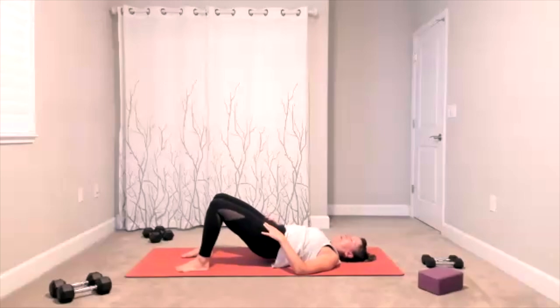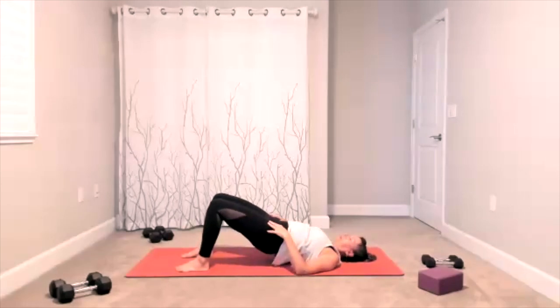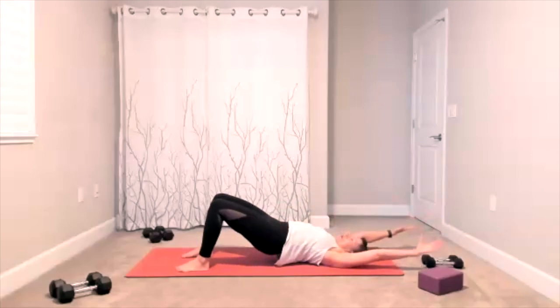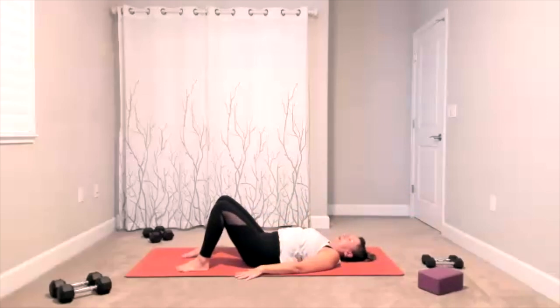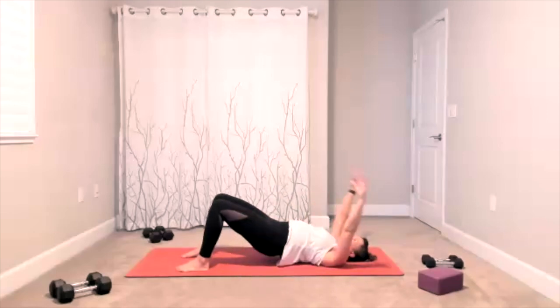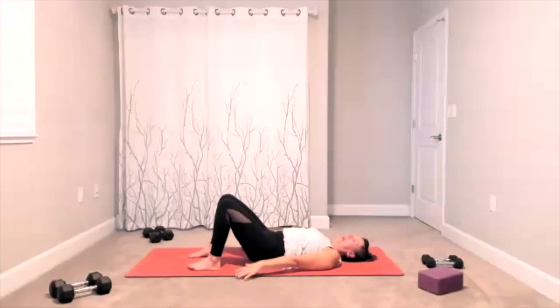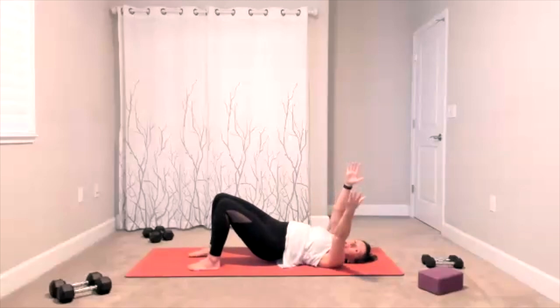Bring everything back down, do that one more time — lift the hips, then bring it all the way back down. Arms are going overhead as your hips go up; bring it all back down. Two more times — arms and hips go up and over. We always start warming up the upper body as much as we warmed up the lower body. This time you're lifting your hips halfway up; fingertips go to the ceiling, add an upper twist right here.